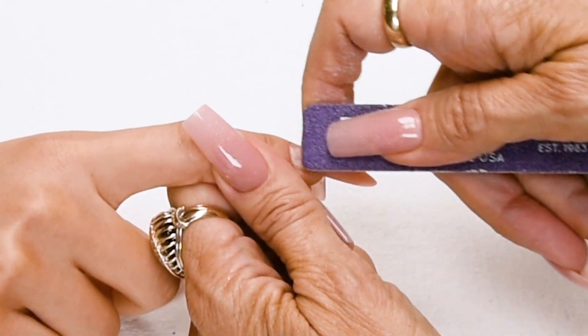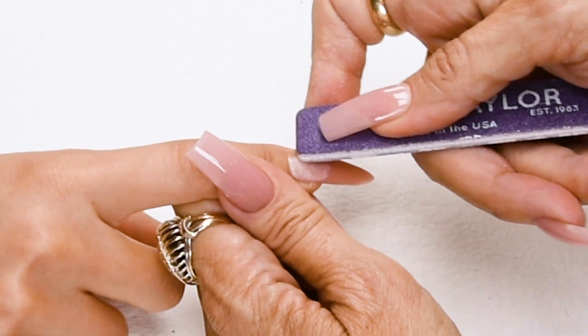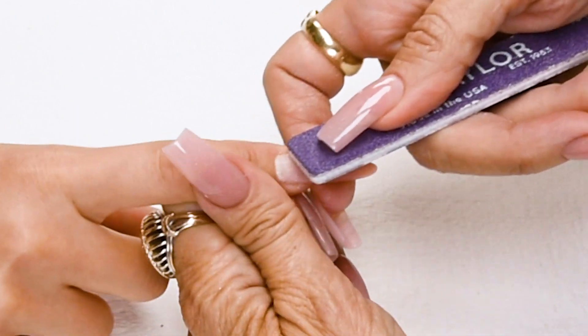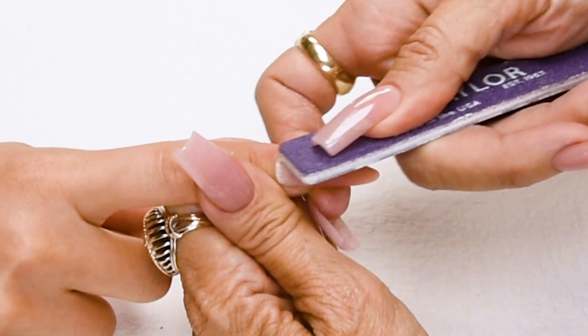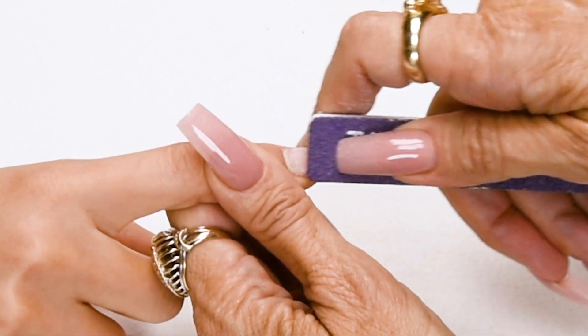Now I'm going to etch the nail, putting little scratches in the nail, going with the way the nail grows. Proper etching eliminates 75% of lifting. I always use a 100-grip Purple Terminator to do my etching.